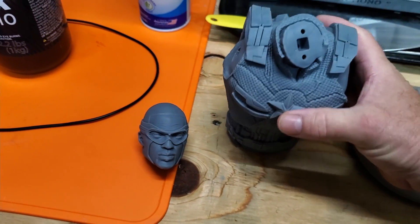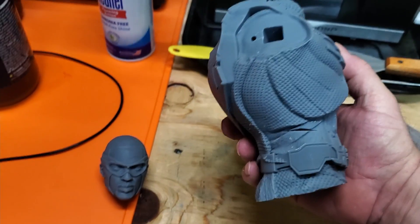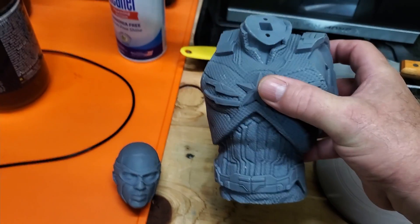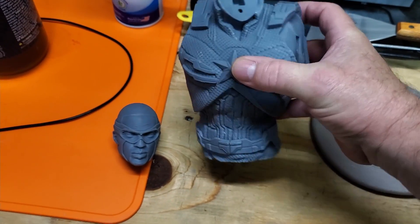Let's take a look at our print quality with the gray resin by RepRapper. This has been hollowed, two millimeters thick, at 100% scale as it was designed by the designer.